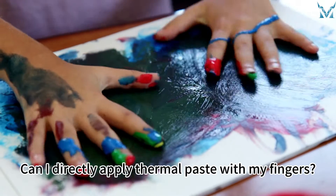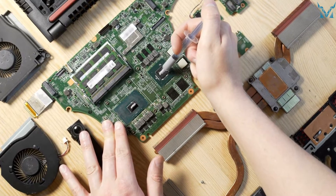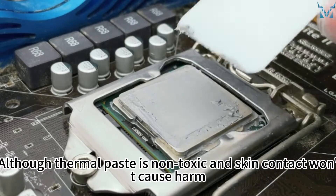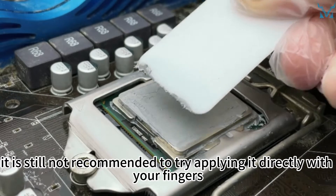Can I directly apply thermal paste with my fingers? Will this affect the thermal paste's cooling efficiency? Although thermal paste is non-toxic and skin contact won't cause harm, it is still not recommended to try applying it directly with your fingers.